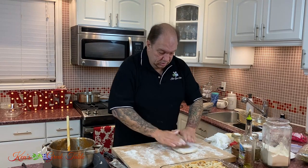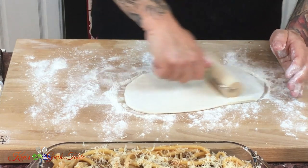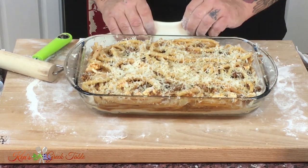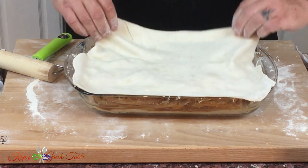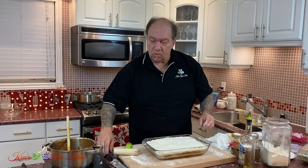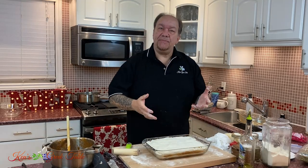Now take the second half of the puff pastry. You may get a little flour on you — not a big deal at all. Just roll this out, same deal as the first one on the bottom. Fold it over, bring the pan in, center it as best you can, and just tuck it in around the pasta. There's one more little step: you're going to cut some slits into this — maybe five, six, or seven — so the pressure can escape while it's baking and you don't want this thing tenting on you.